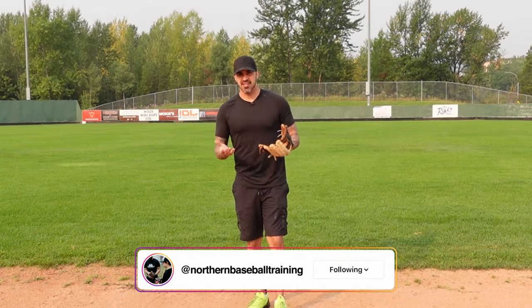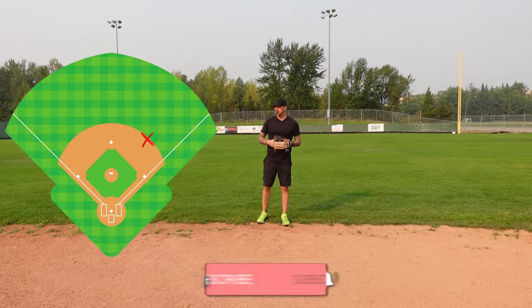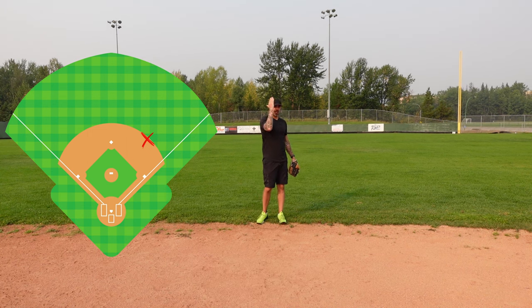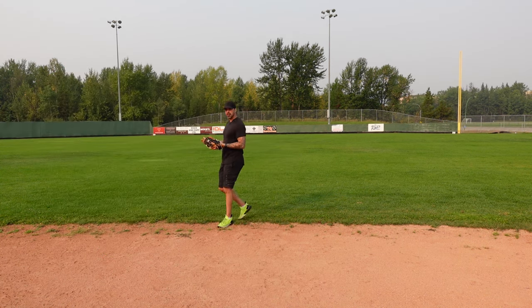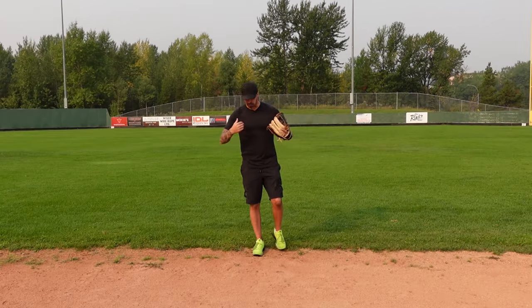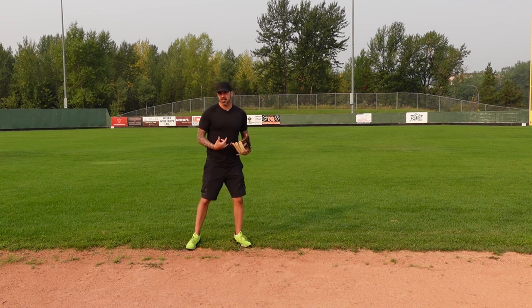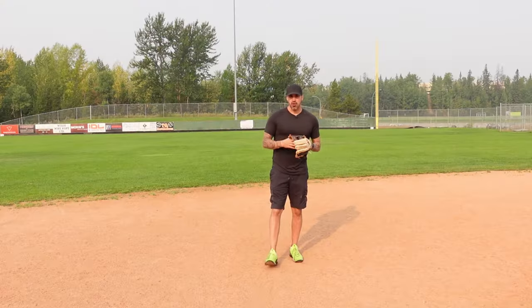The first thing we're going to talk about is your positioning with nobody on. As a second baseman, we have the luxury of a shorter throw, so we can play a little bit deeper on the grass. Straight-up positioning would be right in the middle of second base and first base. We can cheat towards second base for a righty, and right in the middle of second and first for a lefty.